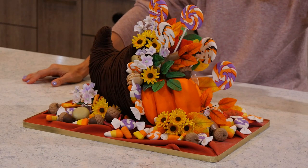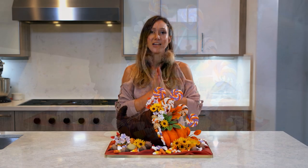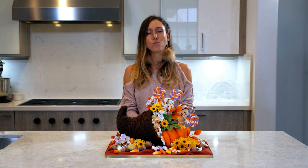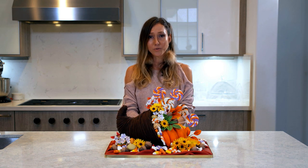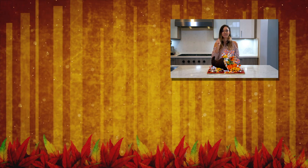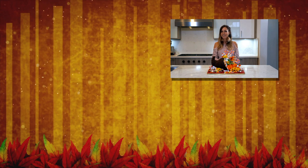I hope you guys enjoyed watching this and happy Thanksgiving! I just want to say I am so thankful for everybody who's been watching my videos and who has subscribed to my channel — I really appreciate it. If you want to share what you're thankful for, go ahead and leave me a comment below. Don't forget to hit that thumbs up and subscribe to my channel. Happy Thanksgiving!